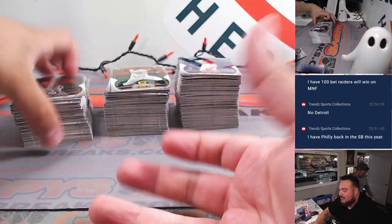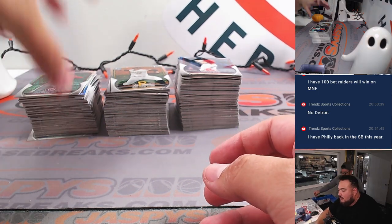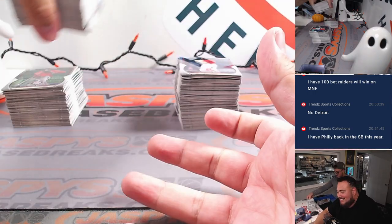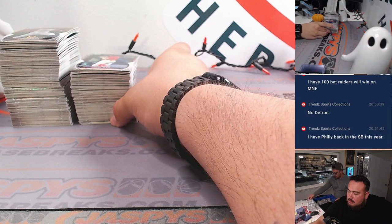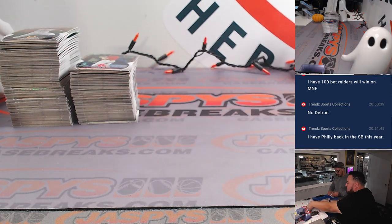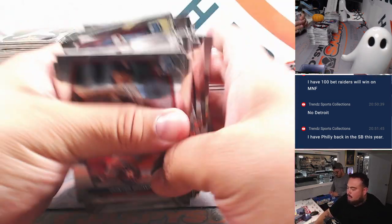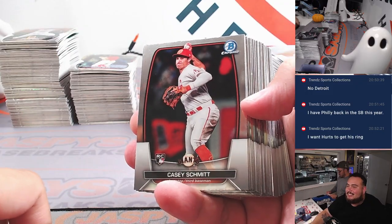All right guys, so this is the base. We're going to skim through it, pull out a couple of the bigger rookies. Got Corbin Carroll right there. I mean, I want them all. This has been a little tricky year — it's been a little harder to get wins. I feel like the Eagles also haven't been playing well, but I feel like when they put it together they're gonna be pretty legit.